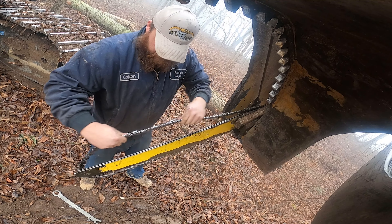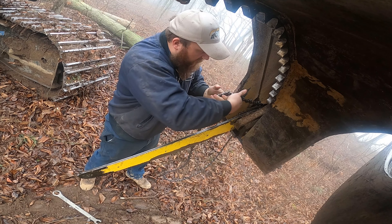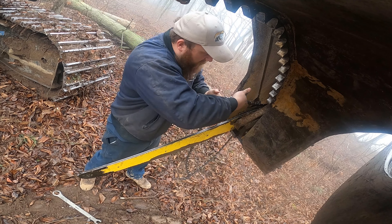We're going to show you how to change the bar and chain on the 5185. I just blew my tip out so I need to switch the bar and chain, and I'll show you how easy it is.